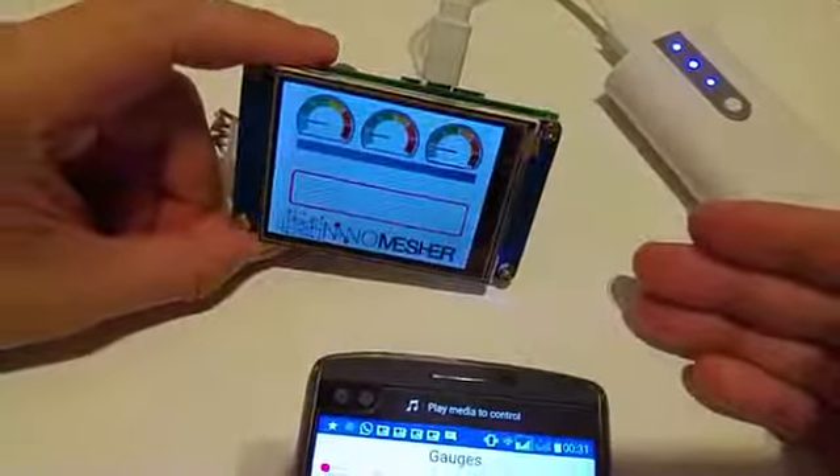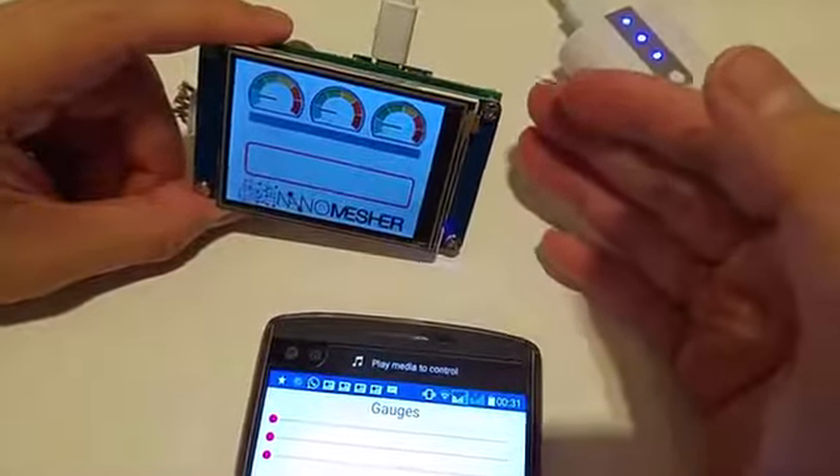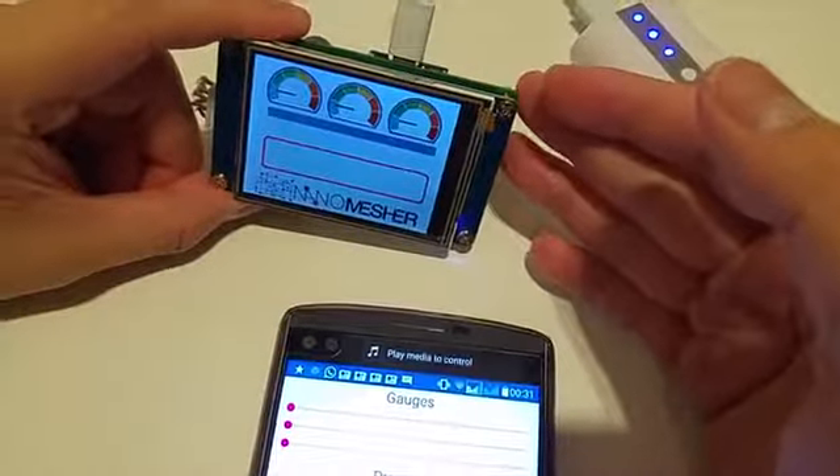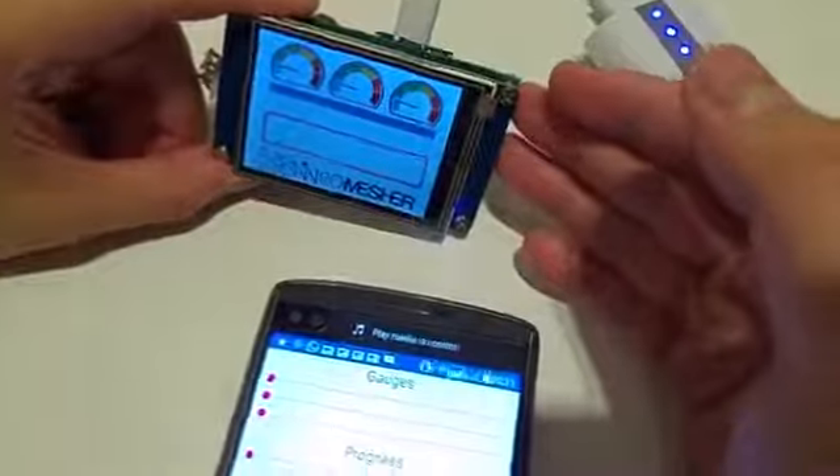In here, I've got a sample user interface loaded onto the Nextion board, and the out-of-the-box API is already loaded onto the WiMOS development board, which is at the back of the HMI.